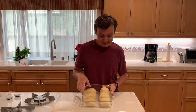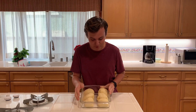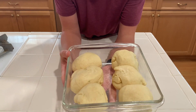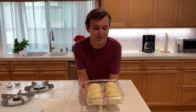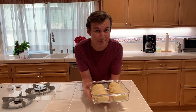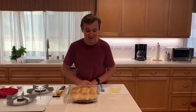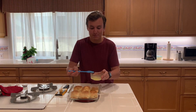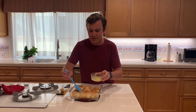My rolls have been sitting for an hour and a half to two hours — I wanted to give them plenty of time to rise. Can you see how much they have risen? Now I'm just going to put these in the oven at 375 degrees for 25 minutes or until they have a really nice golden crust on top. My bread rolls just came out of the oven — they were in there for exactly 25 minutes, and my whole house smells like garlic right now, and I am not complaining. Right here I have some melted butter — I'm going to put this on top.